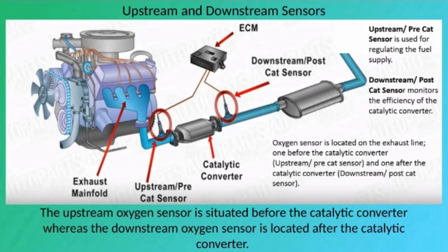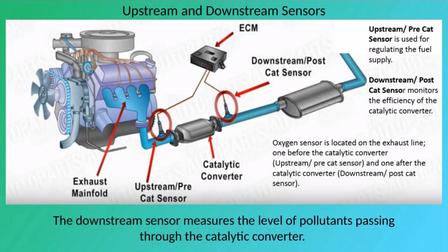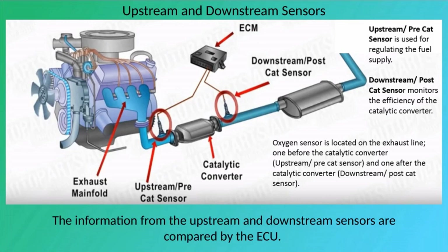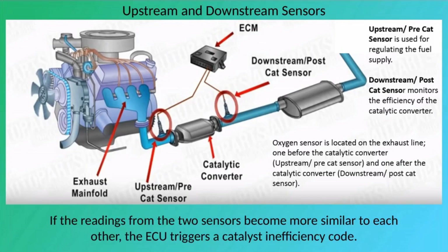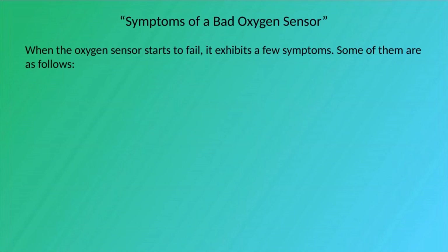The upstream oxygen sensor is situated before the catalytic converter, while the downstream sensor is located after it. The upstream sensor monitors the level of pollutants in the engine's exhaust and sends this information to the ECU, which continuously adjusts the air-fuel ratio. The downstream sensor measures pollutants passing through the catalytic converter. If readings from the two sensors become more similar, the ECU triggers a catalyst inefficiency code.